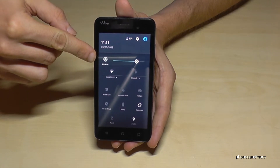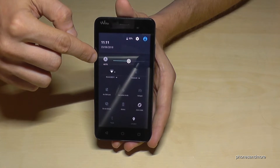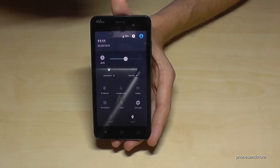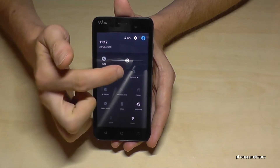You can set it up also automatically, so just go to the sun here, and you will see the A, and then it is on auto. So there are some sensors here above who can realize if it is more dark or if it is more bright outside, and it will adjust it automatically.